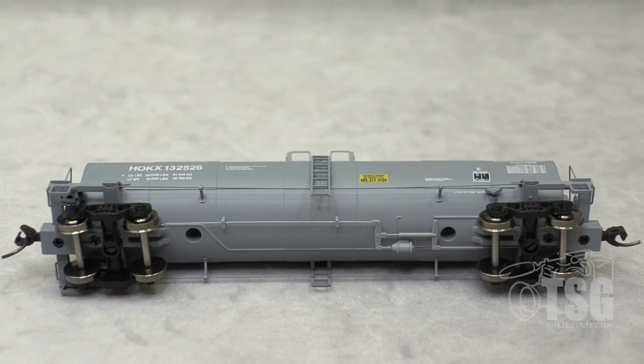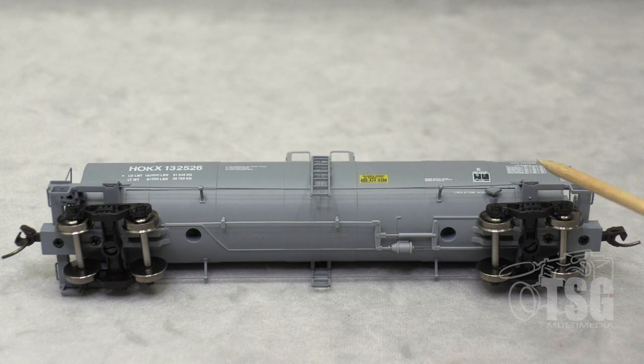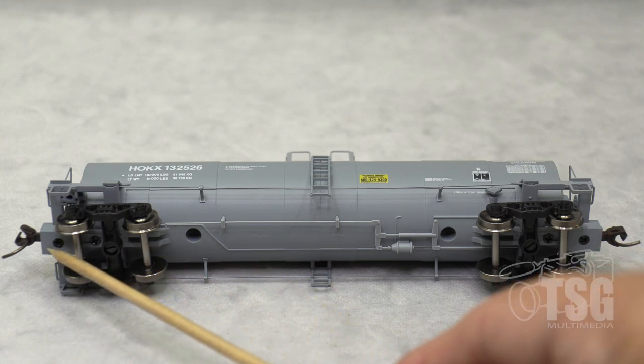Resting the car on its side here to show you the underside detail, you can see all the brake rigging underneath. And these are 100-ton roller bearing trucks. And if you look, you can see that these are, in fact, body mounted Accumate knuckle couplers.